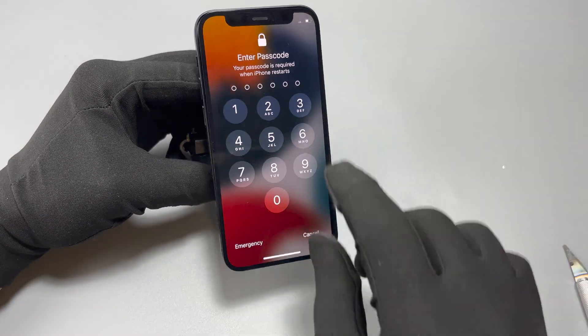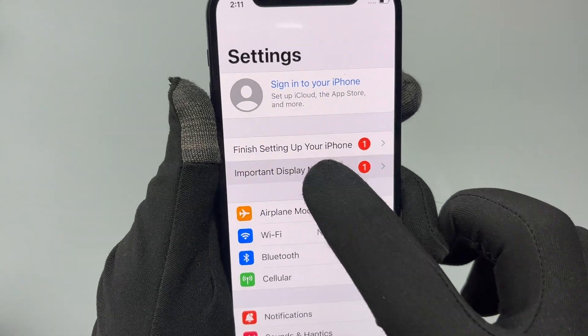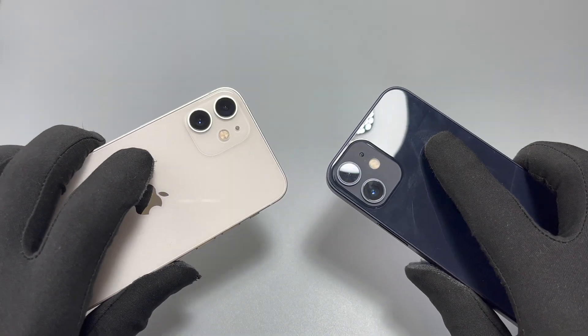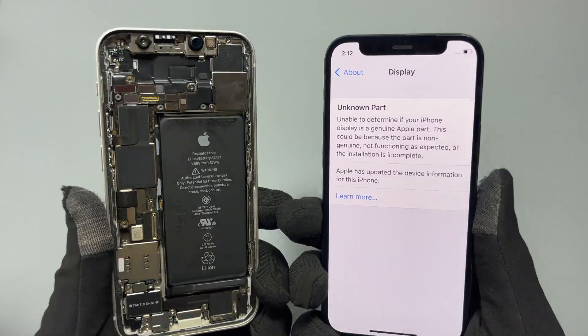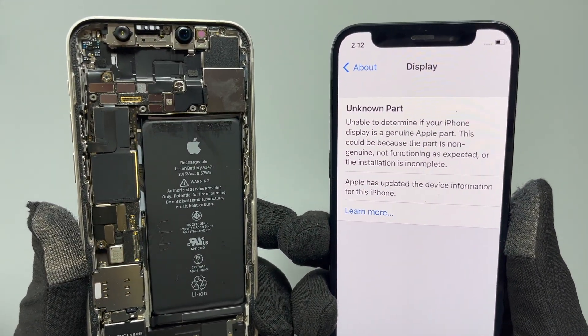Everything has been connected — check the screen to make sure it is fully functional and the touchscreen is responding. This is the standard notification that Apple pushes to scare you after you change a component inside their device. The screen installed on this device is an Apple original screen taken out of another device.